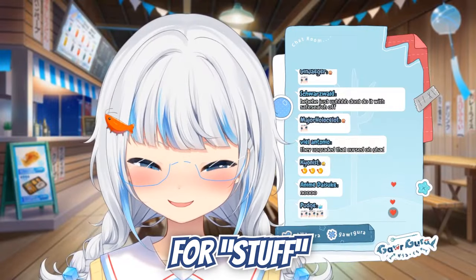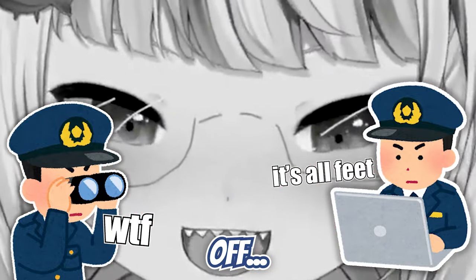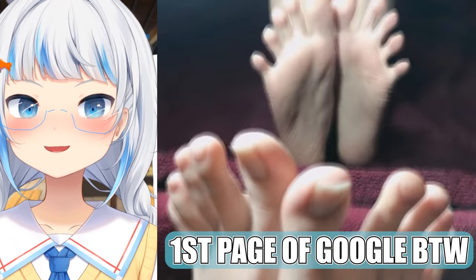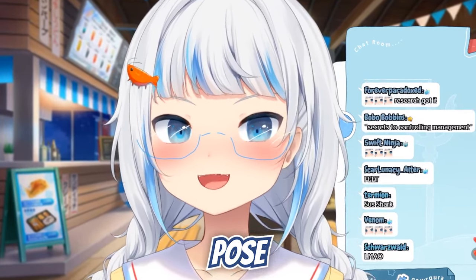I've had to do a lot of research for stuff, so my search history is a bit off. I've been Googling like... cute foot poses. Very cute foot pose. Sweet cute foot pose. Cute anime girl foot pose. Flexed?